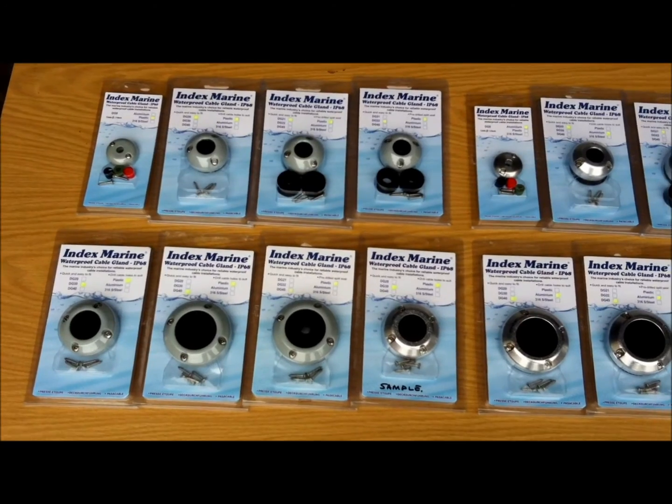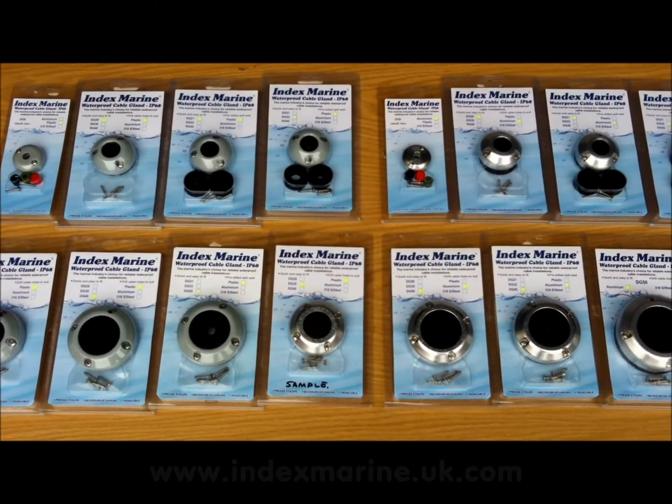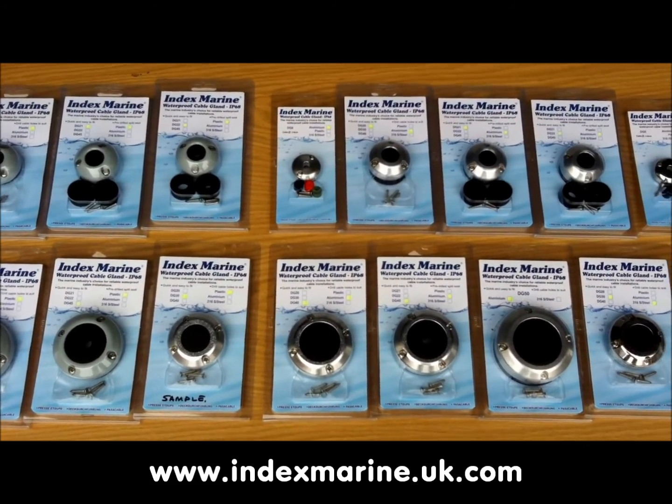Today I want to give you a brief overview of the new DG series cable glands from Index Marine. In total, there are 23 new glands, ranging in size from 8 to 50 mm.